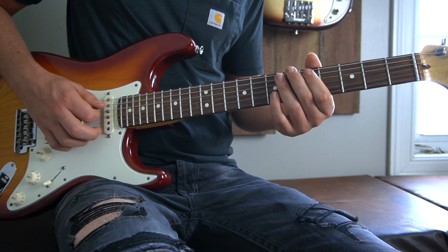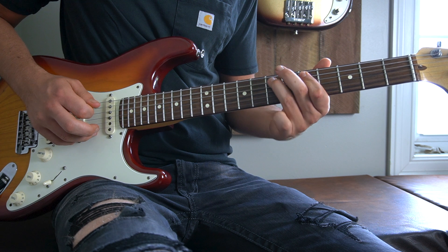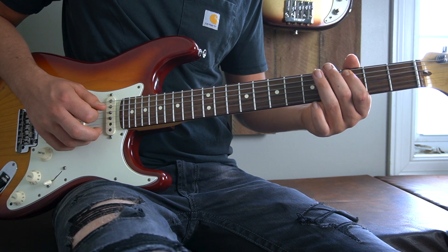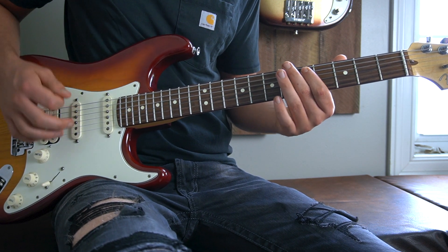That is a hammer on and pull off from the fifth fret to the seventh fret, back down to the fifth fret of our A string. Then you slide down to the third fret, then back up to the fifth. And that starts back over at the start of the riff.